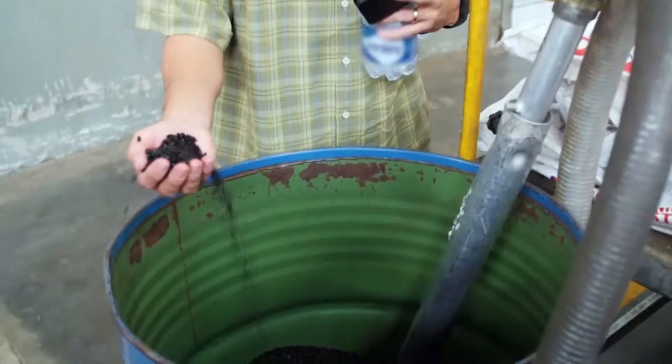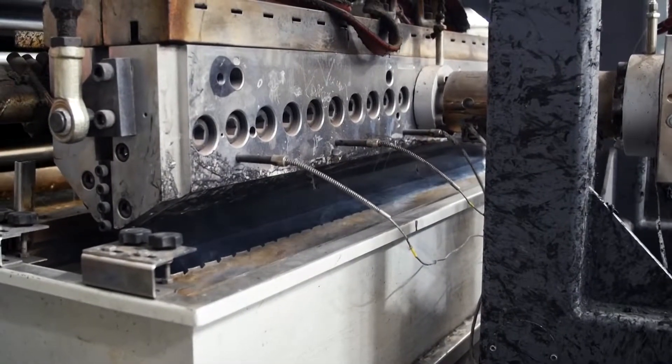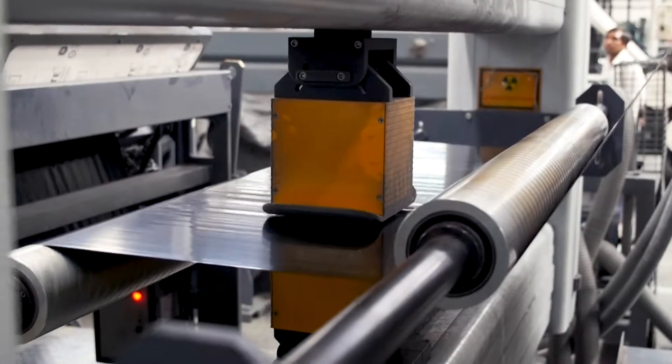Virgin resins, UV inhibitors, and proprietary materials get extruded into thin polypropylene sheets. They are quality checked to meet manufacturing tolerances and detect any possible defects.